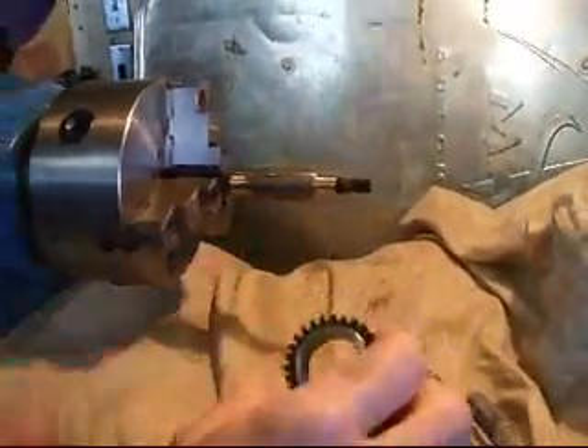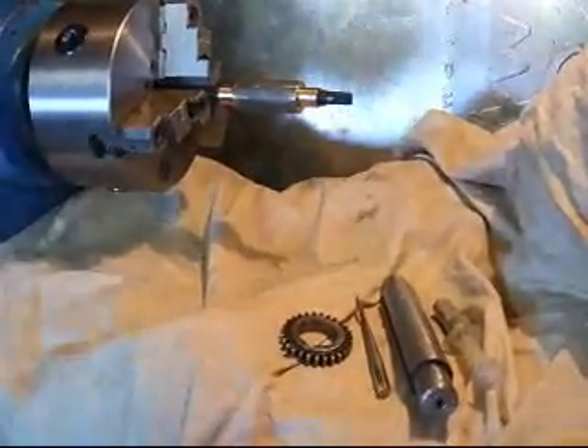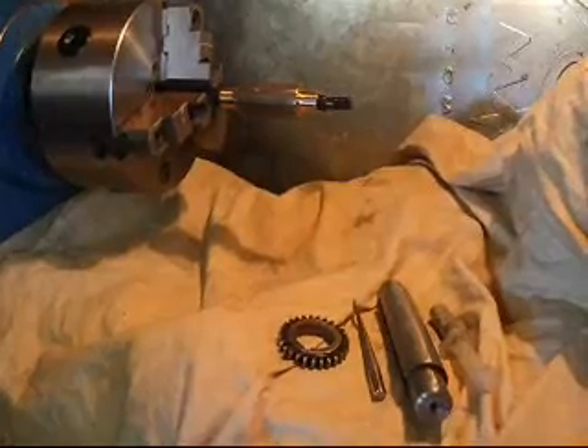Now we're ready to go ahead and turn on the lathe and get that lap spinning. I'll turn on the power here and fire up the motor. We'll be turning at about 400 RPMs.